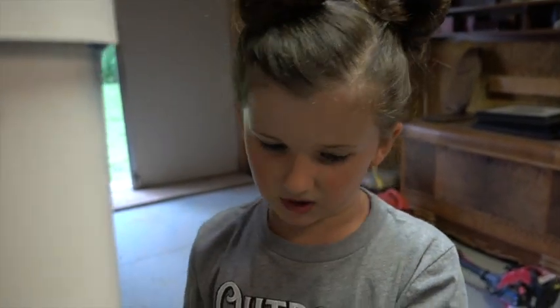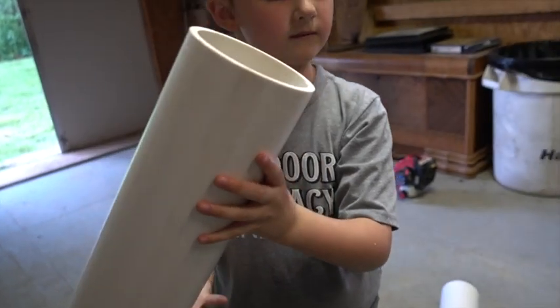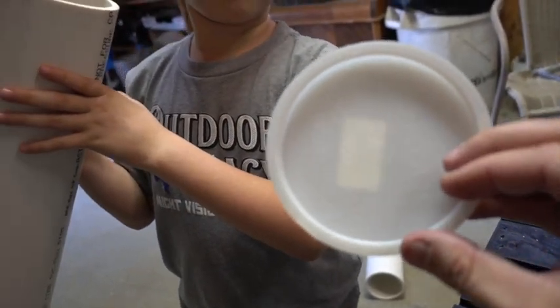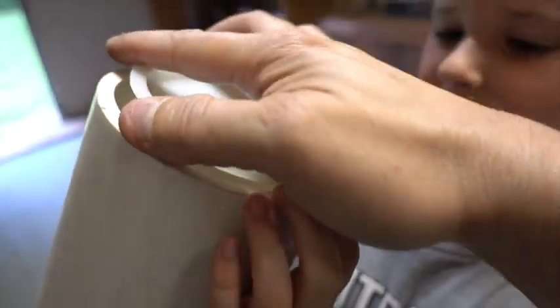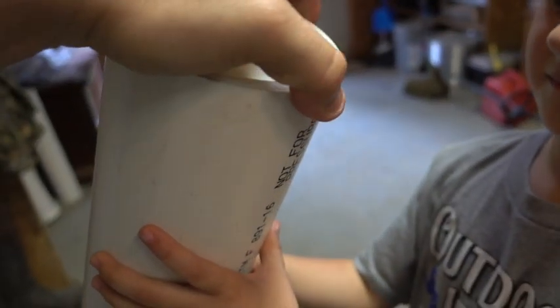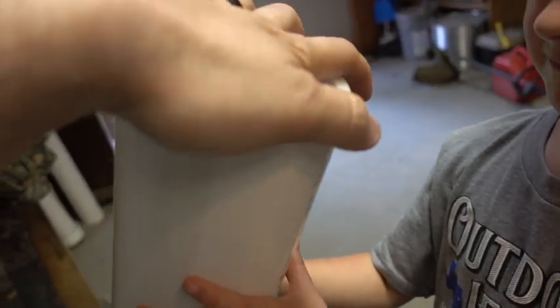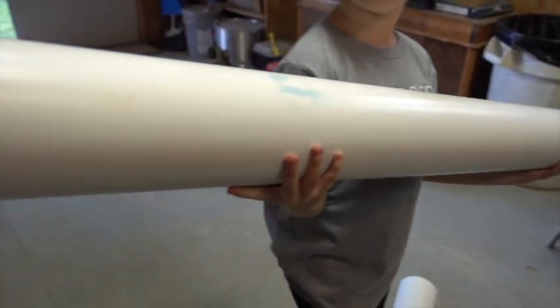We've got the top on. Then we just have to get the bottom on. The bottom's easy — we're just going to put a little cheap plug, and that just sits right in there in the bottom. That's where you're going to be able to open it up, pour more corn in there, and close it back. This end is what's going to attach to a rope, and you're going to tether it in the ground. We're almost done — all we've got to do is drill some holes so the corn can fall out.